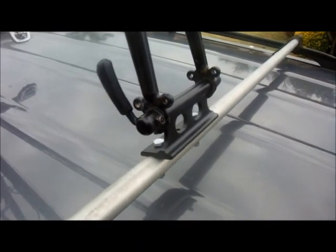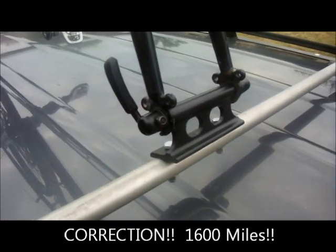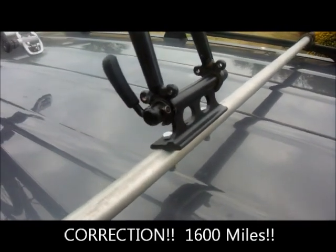Alright, so that's 1,200 miles, at least 2 hours of hard rain, and 25 mile an hour crosswinds.